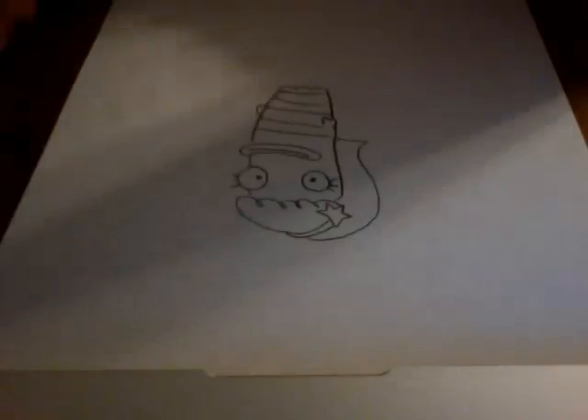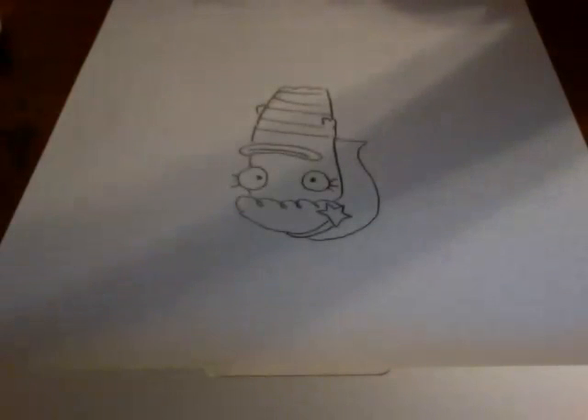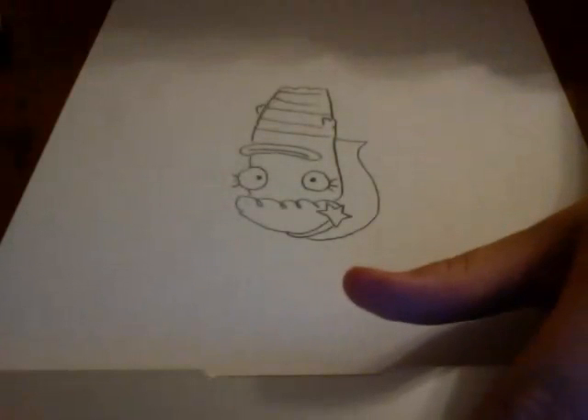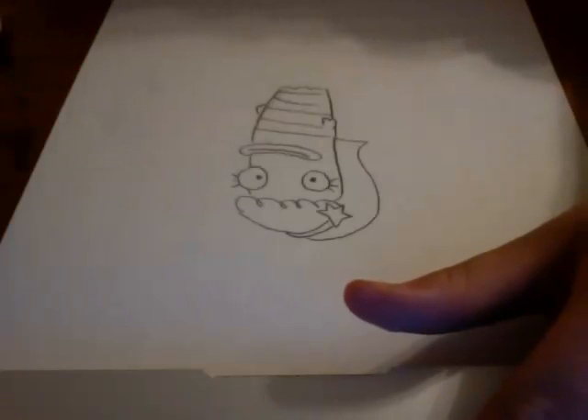If you want to learn how to draw all the other characters, watch my other videos, subscribe, whatever you want. Not looking at any picture, doing this freehand. Check out my Oscar videos — his afro's big. The Milo one is really good, pretty good. Watch my other videos, subscribe, comment, everything.